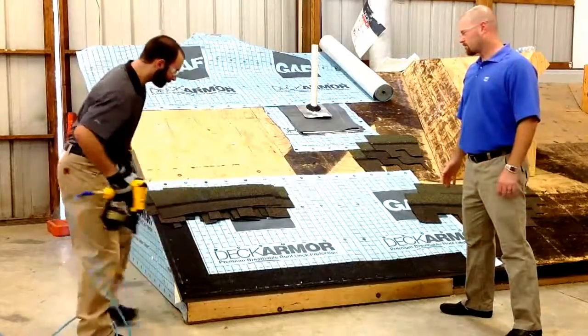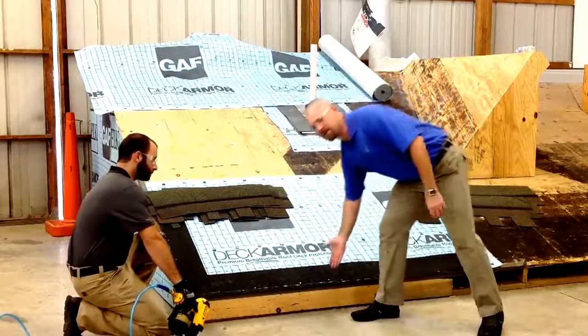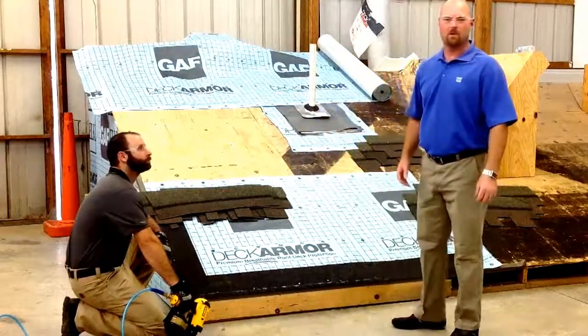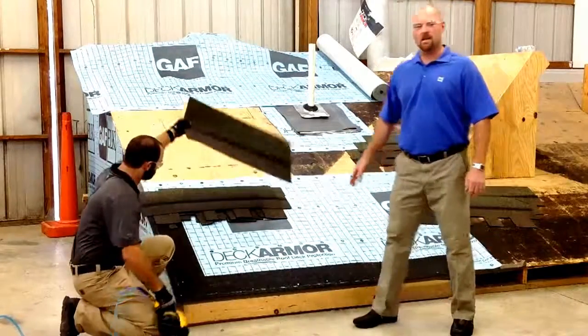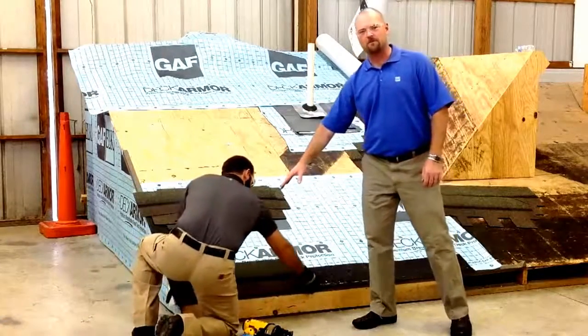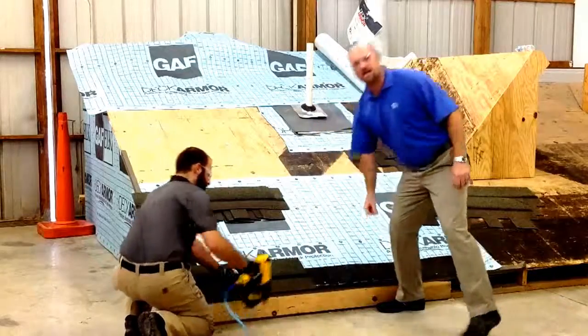First of all, we start with the starter here. We get a full length of our starter — this is a weather walker. You can also use a pro starter as well. Next, Jake's going to grab the colored starter, which he's already cut five inches off here for time, but that'll be the first step. That way you don't have the seams lining up.